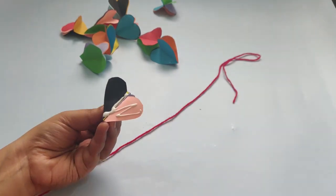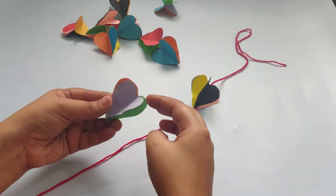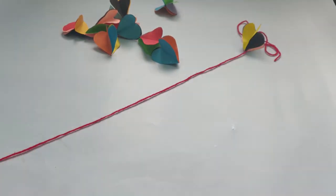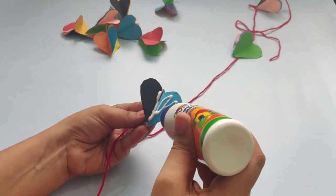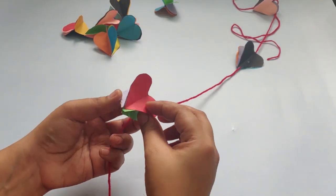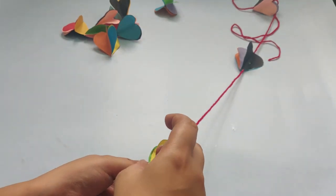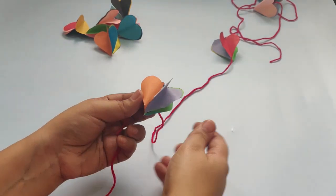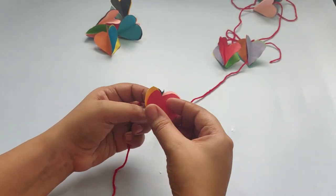Apply the stick to the thread. If you are watching the video, you will also add the stick to the thread. I will use threads with different colors and stick to the hard shapes. I will hang them and put them in place and measure.